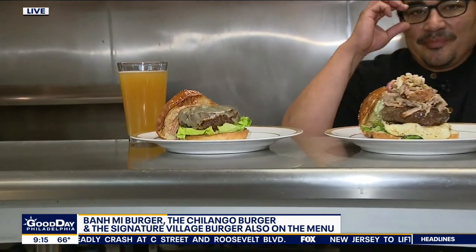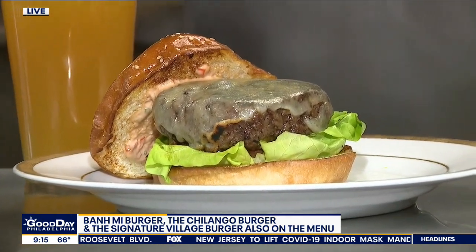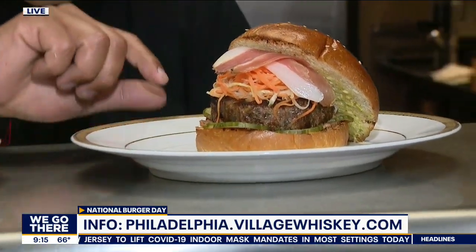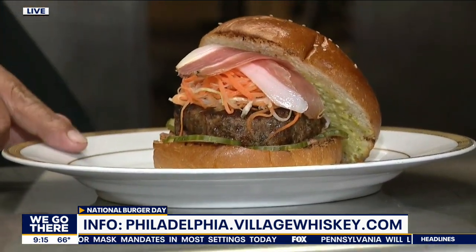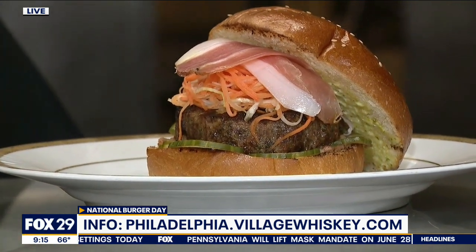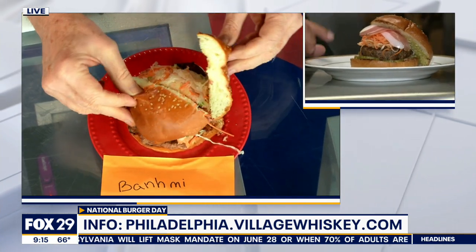I like your unusual toppings — you have one that's sort of Vietnamese style. Yes, this one we created for this weekend in honor of National Burger Day. This is a banh mi burger. It has pork pâté, pickled carrots, daikon with a little bit of rice wine vinegar and Thai chilies, a little bit of speck, and a cilantro aioli. Really tasty.